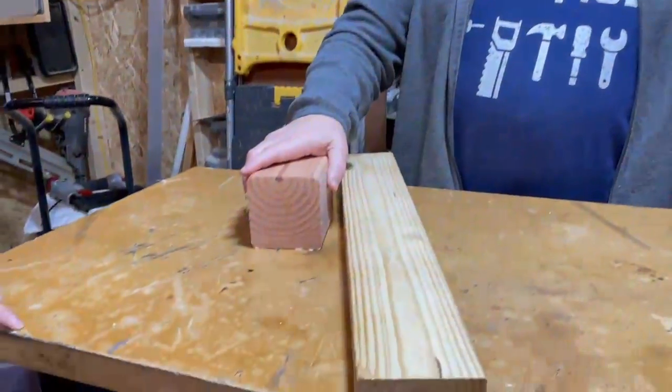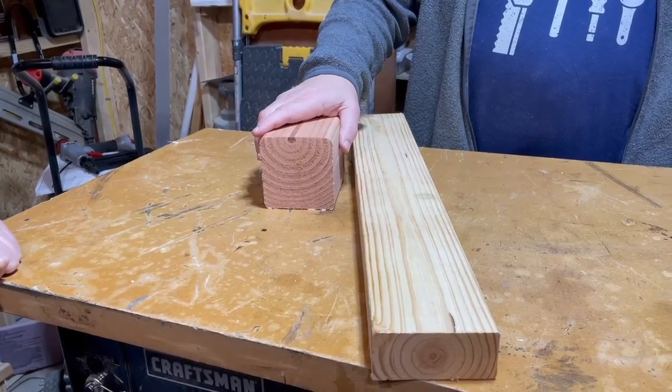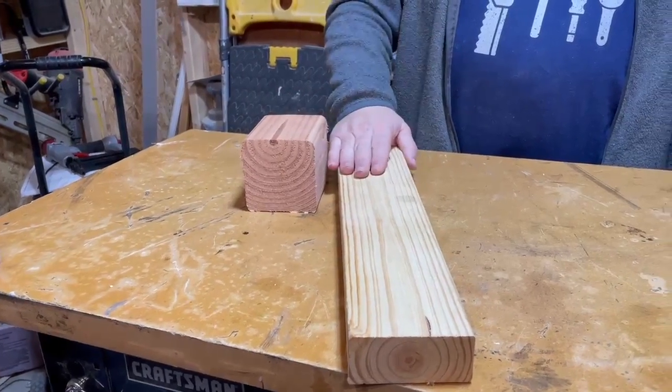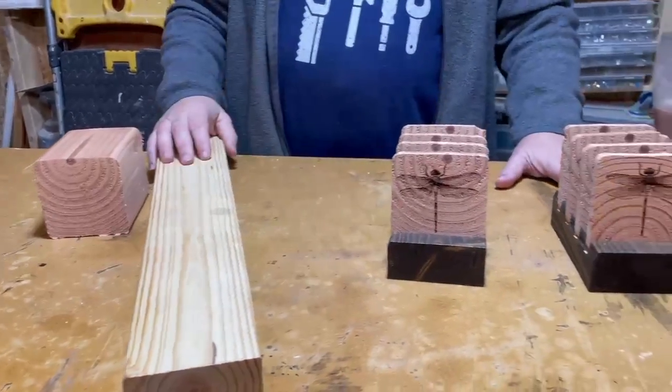Hello friends and welcome to another episode of the Urban Homesteading Channel. If this is your first visit, we want to extend a very warm welcome. If you've been here before, welcome back — today's your birthday, happy birthday! In today's episode we're going to transform a small piece of scrap cedar 4x4 and a small 2x4 into these beautiful coasters and coaster bases.